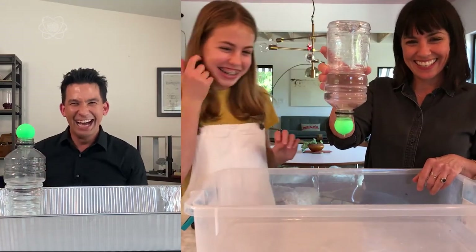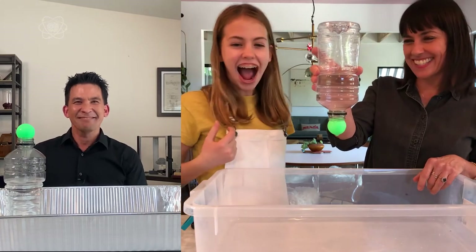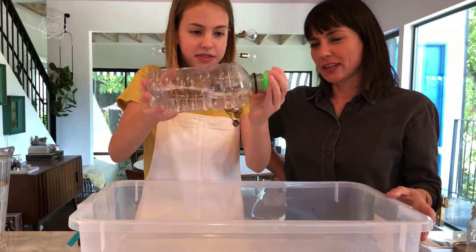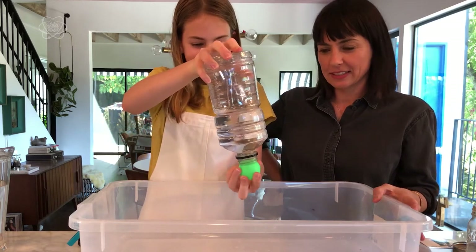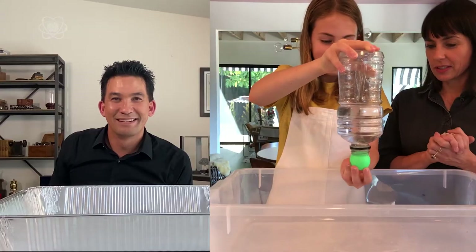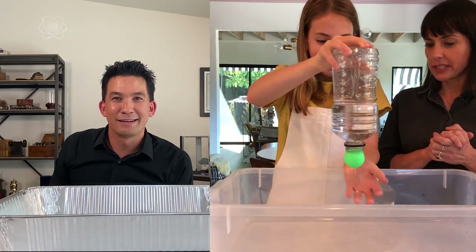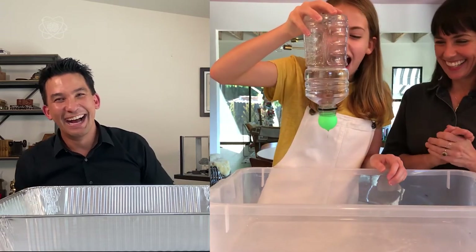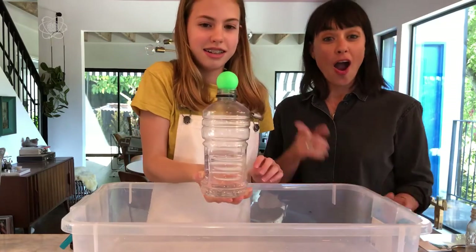Oh my god, yes! Alright, Coco, your turn. You just have to believe in science. Go for it, Coco — believe! And if you're really good, you can actually scoop it back up to the top. Awesome!